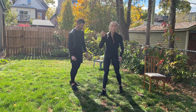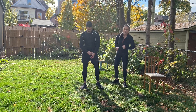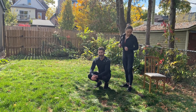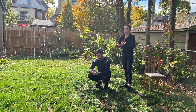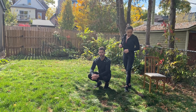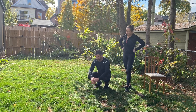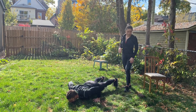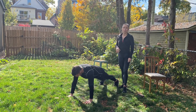All right guys, one more final round! Nice deep breaths. Back to staggered push-ups — on your toes or on your knees depending on your fitness level. Nice and slow and controlled!